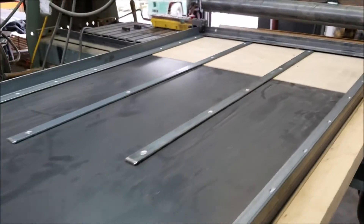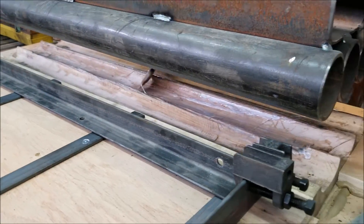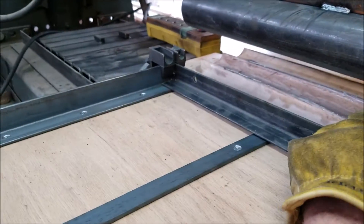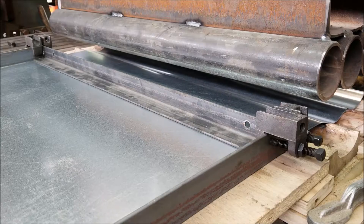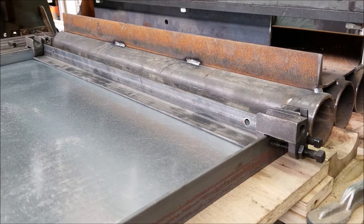I made a feeder using angle iron and supply wood to ensure that the raw material is fed into the die at 90 degrees to the press. This angle iron here just ensures that the material doesn't bend up when the die comes in contact with the steel.